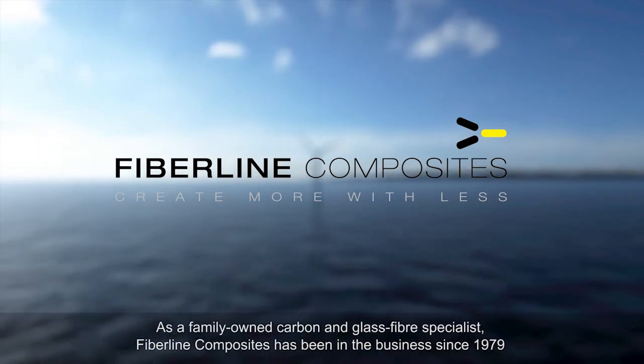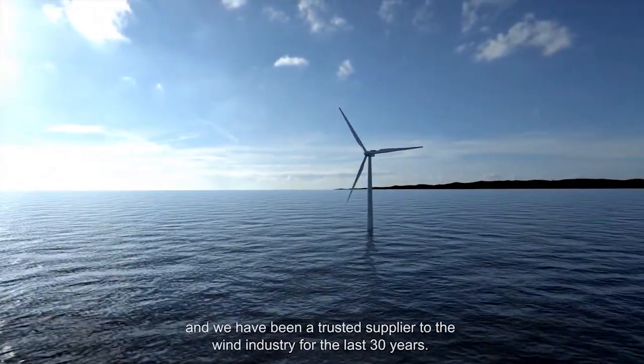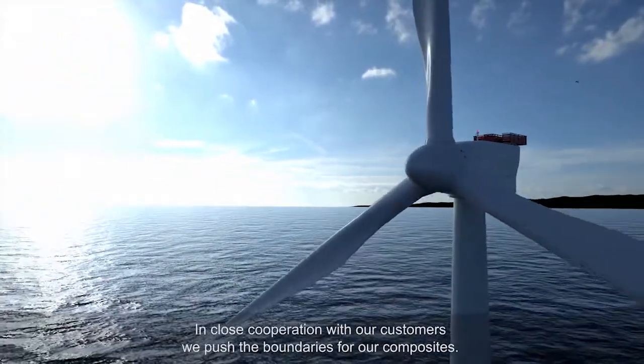As a family-owned carbon and glass fibre specialist, Fiberline Composites have been in the business since 1979 and we've been a trusted supplier to the wind industry for the last 30 years. In close cooperation with our customers, we push the boundaries for our composites.